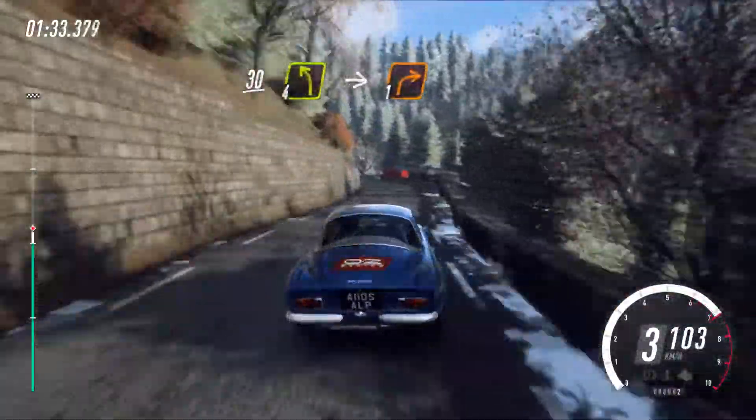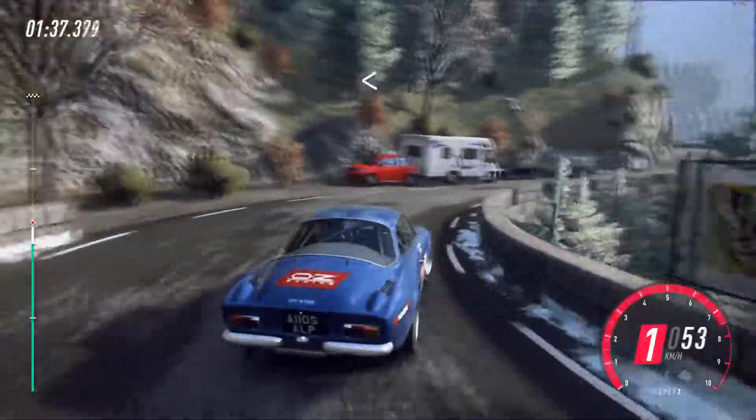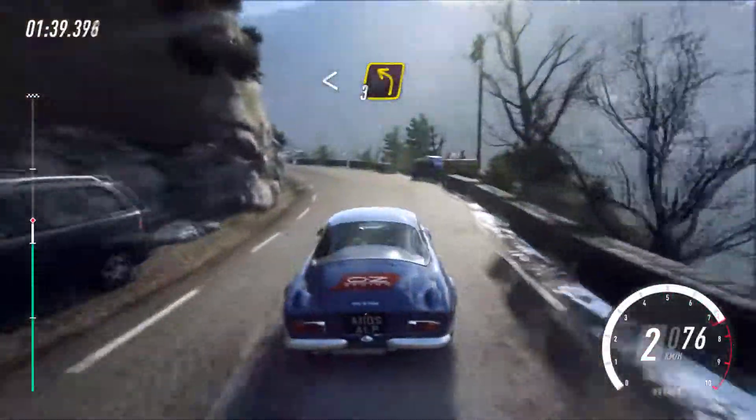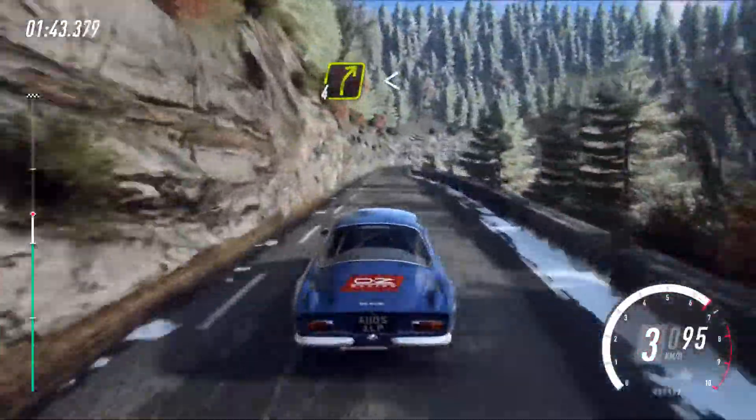30, 4 left, into 1 right long, opens, into 3 left extra long. 60. 4 right long, opens over crest. 30.